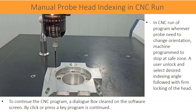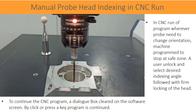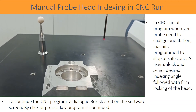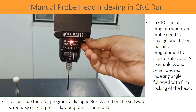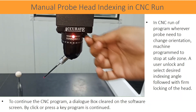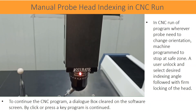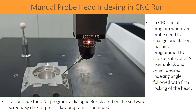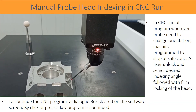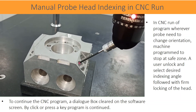In CNC run of program, wherever the probe needs to change orientation, the machine is programmed to stop at a safe zone. A user unlocks and selects the desired indexing angle. With firm locking of the head, to continue the CNC program, a dialog box is cleared on the software screen. By clicking or pressing the key, the program is continued.